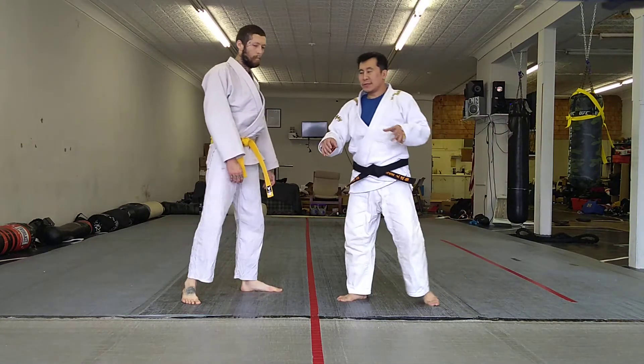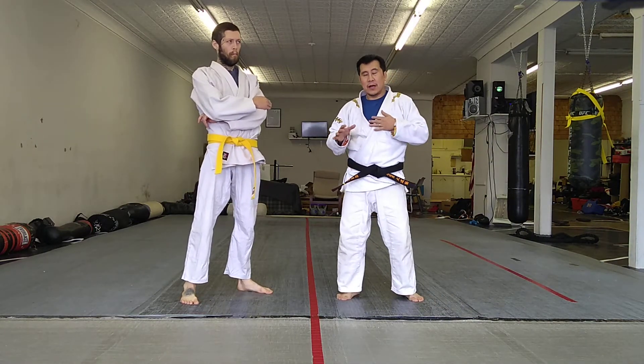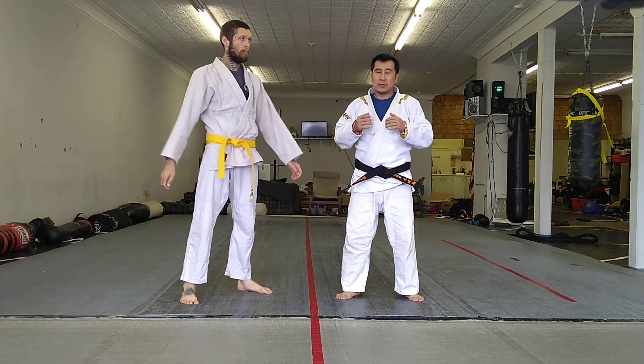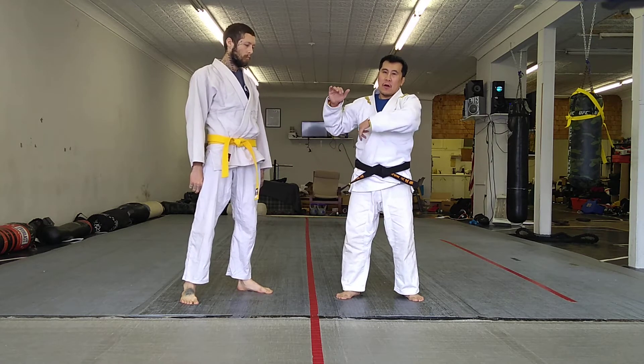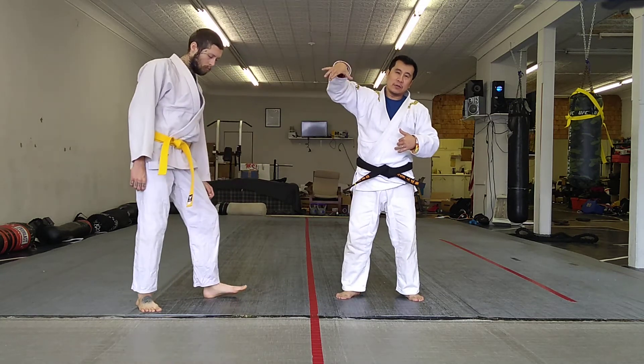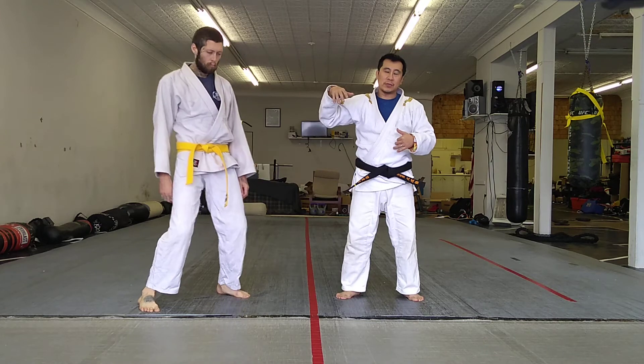This is a quick review for all of you guys. Hey guys, today we did some warm up with rep fighting and I taught my students how to do the arm drag into kind of the Russian obi style, which was first developed by the Russians back in the 70s.